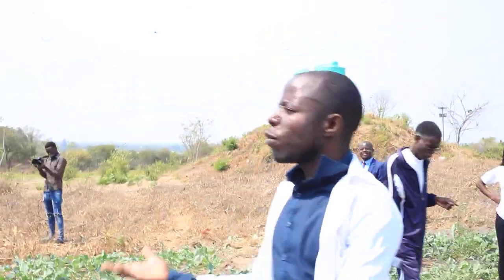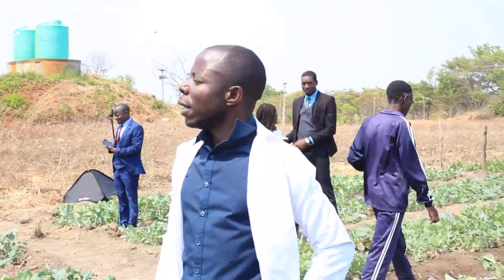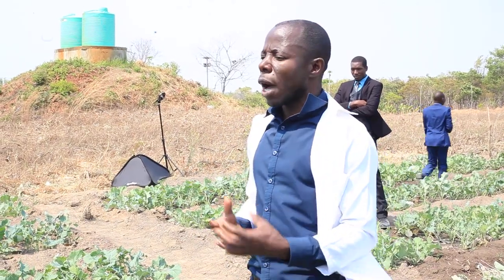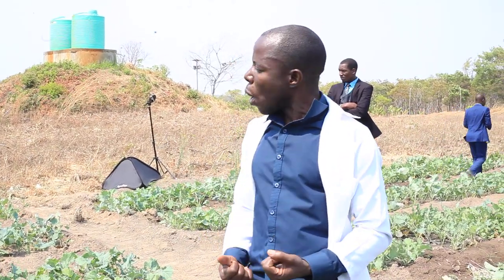I'm from the grade secondary school and I have with me my grade 11 learners who are doing agricultural science at school. Agriculture is not just about theory. What we do when we teach them classroom theory, they now have to come into the garden and demonstrate, because agriculture is both theory and practical.